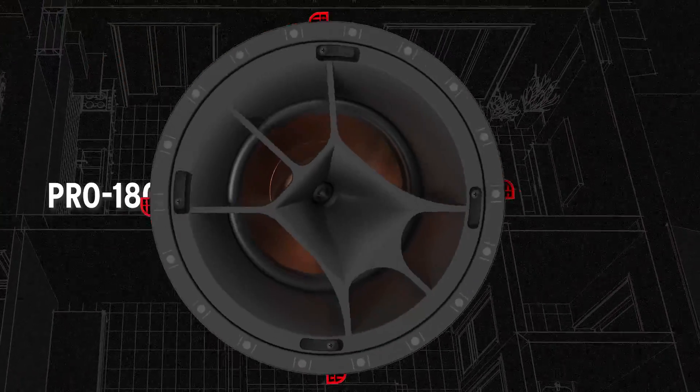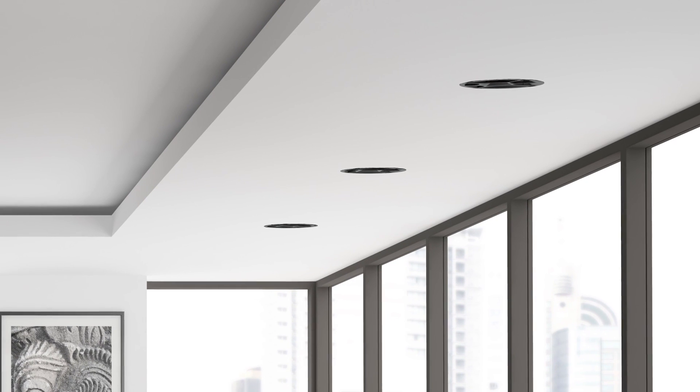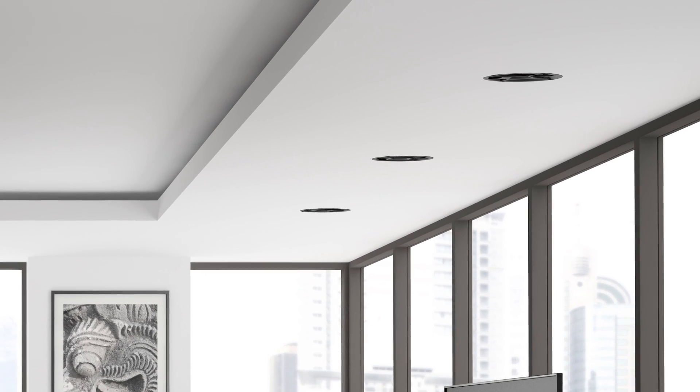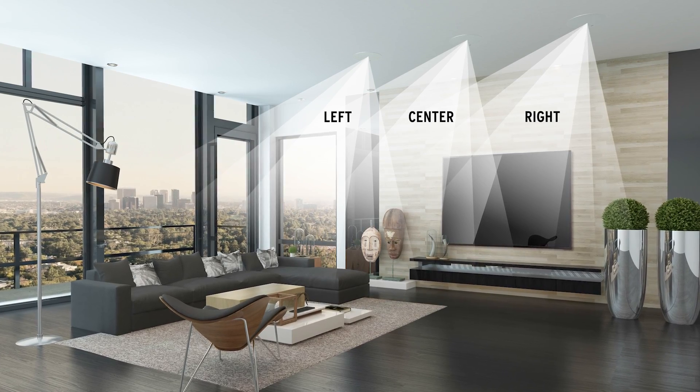This product is designed to have a premium sound coming from the ceiling, so the customer does not have space for floor-standing or in-wall units in the home theater system, but still wants to have great sound. This ceiling LCR takes care of that.